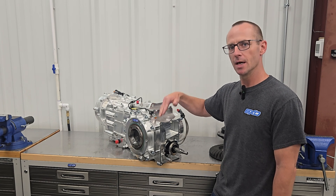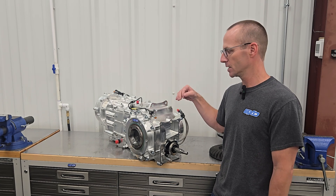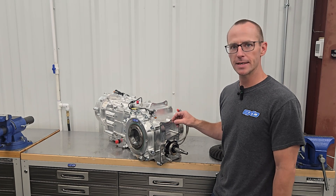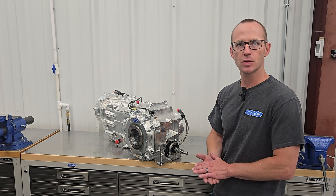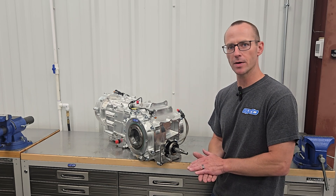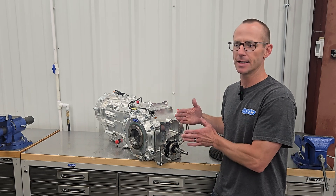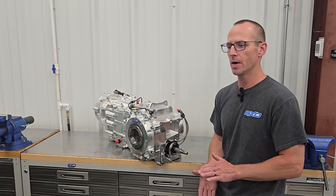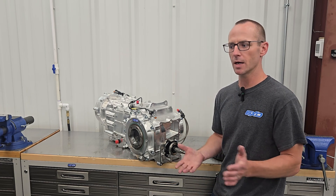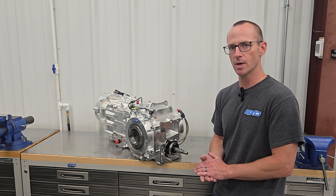Up front here we have a modular bolt pattern. As I mentioned, the GT40 is going to be the primary application for this gearbox right off the bat. However, we will have modular front plates that will replicate a Tremec T56 front plate or a Muncie bolt pattern, so there are tons of bellhousings out there that will adapt and get you from there to say an LS, a Coyote, old small block Chevy, small block Ford, any of those things. We can also adapt to many other motors as well.